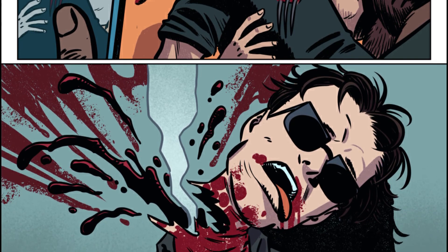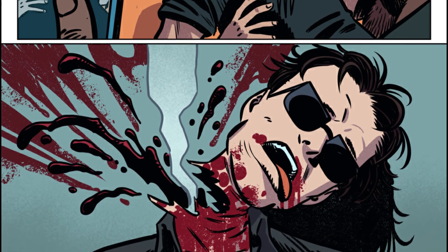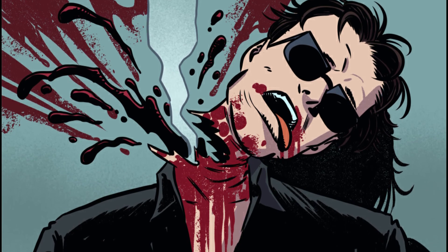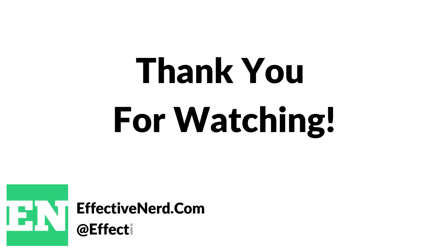Make sure you go pick up a copy of Slowpokes Issue 1. It's currently available on Gumroad, and I will leave a link in the description to where you can get that. If you enjoyed this video, make sure to like and subscribe. For reviews, creator development, and more, head over to EffectiveNerd.com. You can also follow us on social media at Effective Nerd.